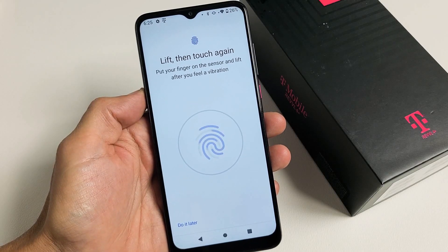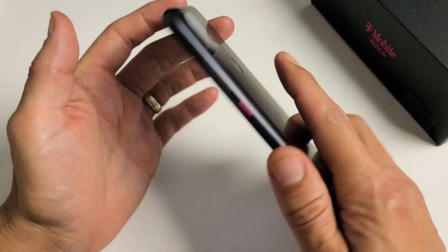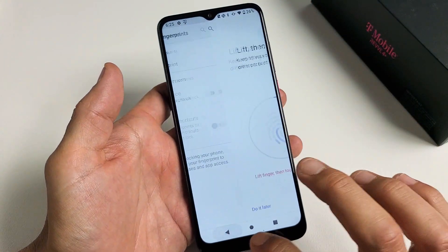I have a Rebel 4 Plus phone here. I'm going to show you how to set up, or basically add, a fingerprint password. The fingerprint scanner is on the back of the phone. Very simple.